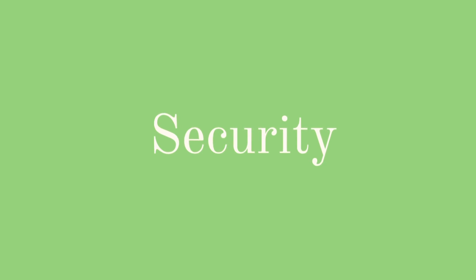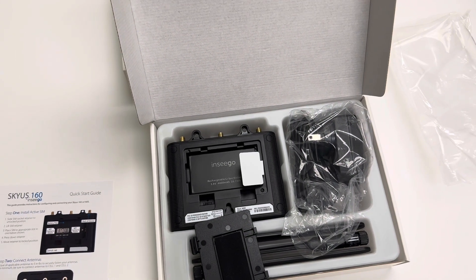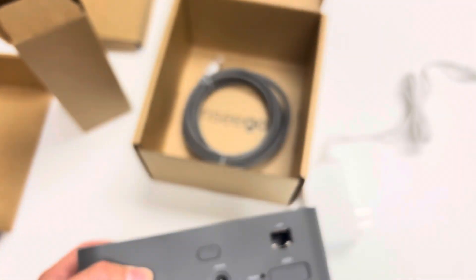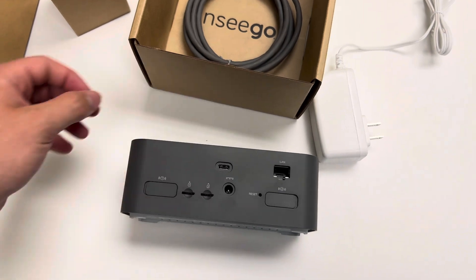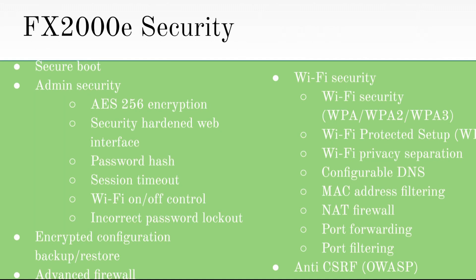The next topic is security. The Skyus 160 has WPA and WPA2 protection, while the FX-2000 receives superior security with WPA3 and WPA2. The FX-2000 clearly has better security, as it has better WPA protection and a long list of security features, such as AES-256 encryption, incorrect password lockout, port filtering, and advanced firewall protection, along with many more security features.